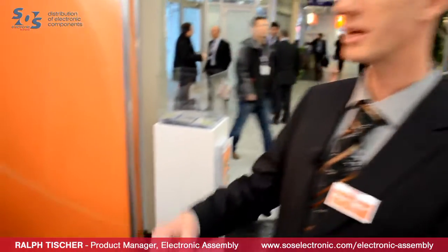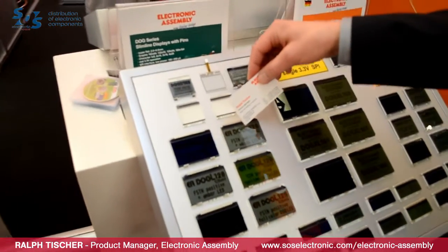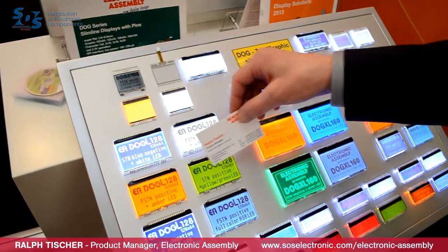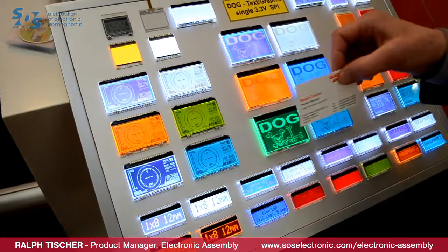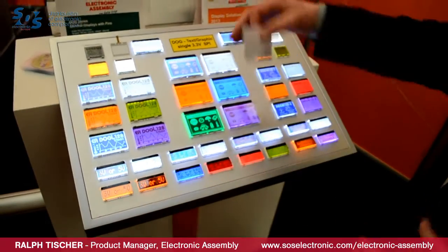Here we see our DOG family, which is a wide-range display family. Basically, the idea behind it is that we like to provide the display and the backlight separately, which gives you a lot of variants in display sizes and colors. For example, we have blue-white displays, black and white displays, the classic yellow-green displays, amber, negative, and even displays with an RGB full color backlight.